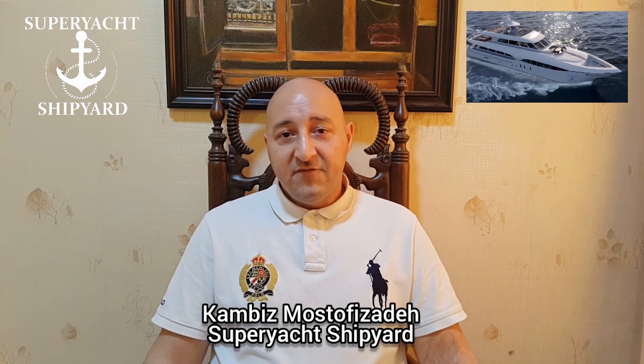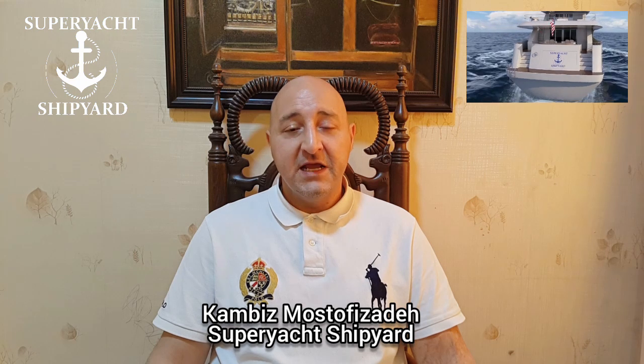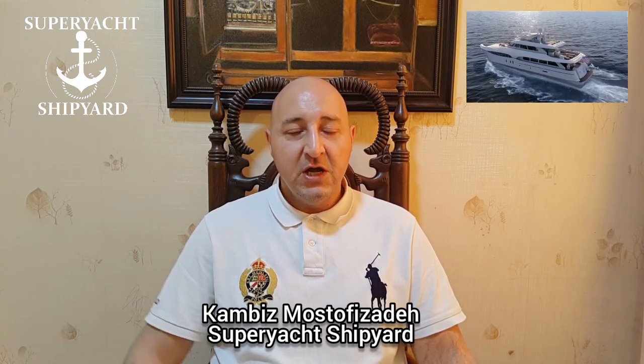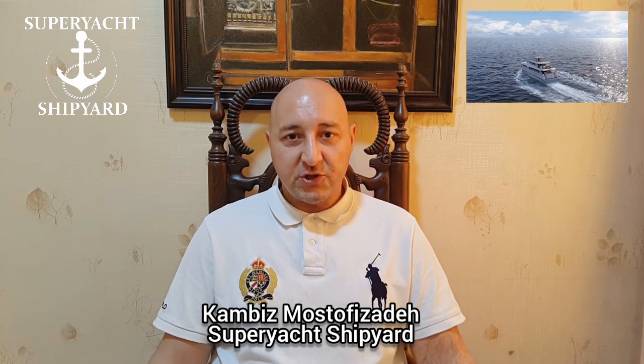If you like this video, please visit facebook.com/superyachtshipyard. You can also visit linkedin.com/company/superyachtshipyard, or visit yachtshipyard.com. This video was brought to you by Superyacht Shipyard, an engineer-to-order shipbuilding company based in Florida. Thank you for watching.